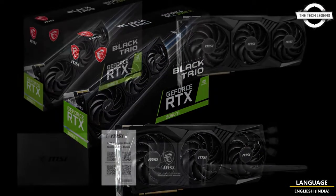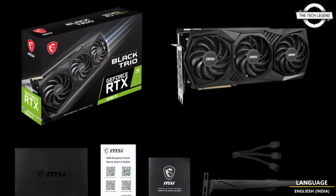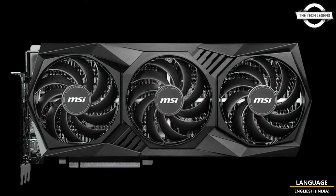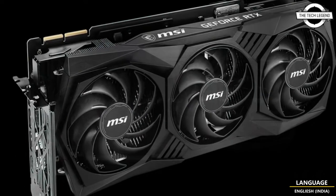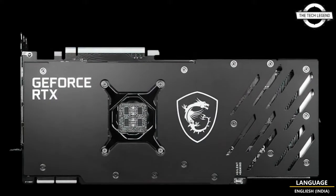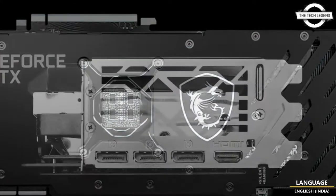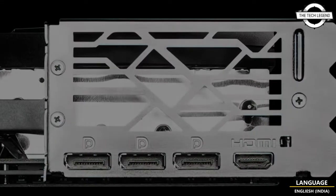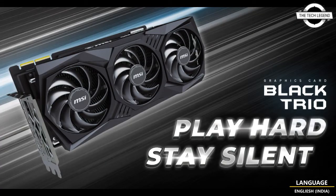In terms of specifications, it will retain the GA102 GPU configuration of 10752 CUDA cores clocked at up to 1860 MHz boost clock, 24 GB of GDDR6X memory clocked at 21 Gbps across the 384-bit bus, 1 TB per second bandwidth, 450 Watt TGP, and a single 16-pin power connector. Display outputs include the standard triple DisplayPort and single HDMI configuration.